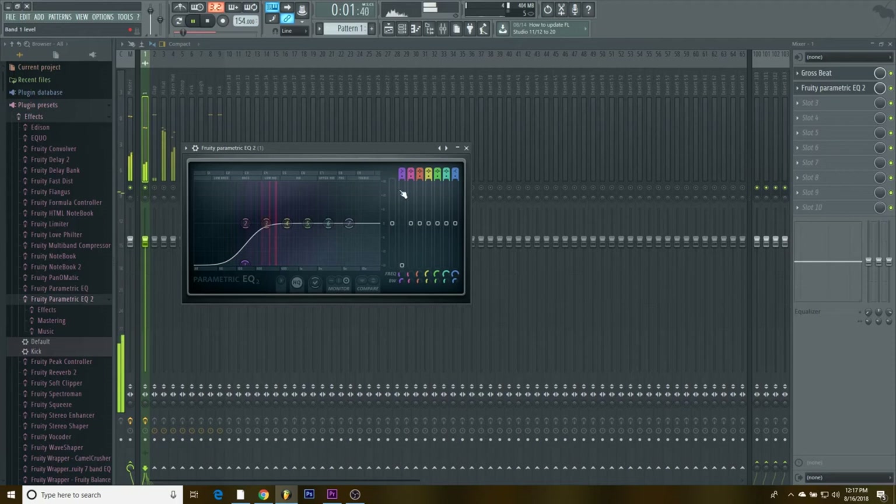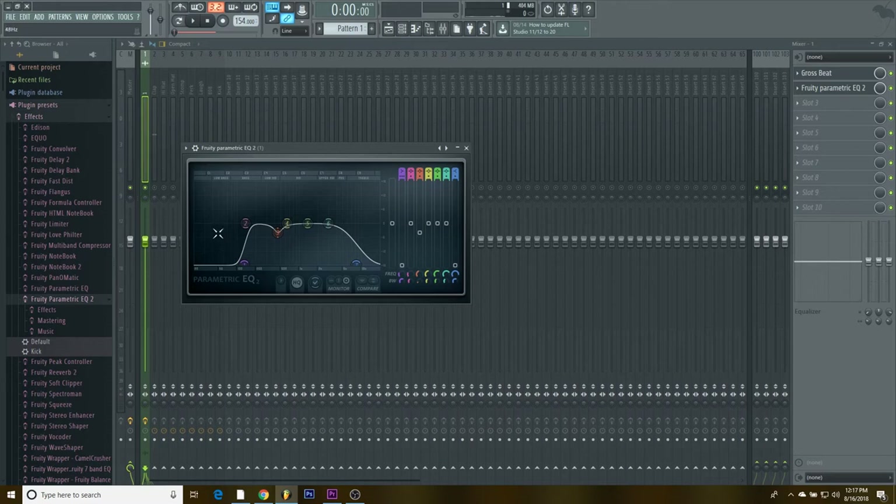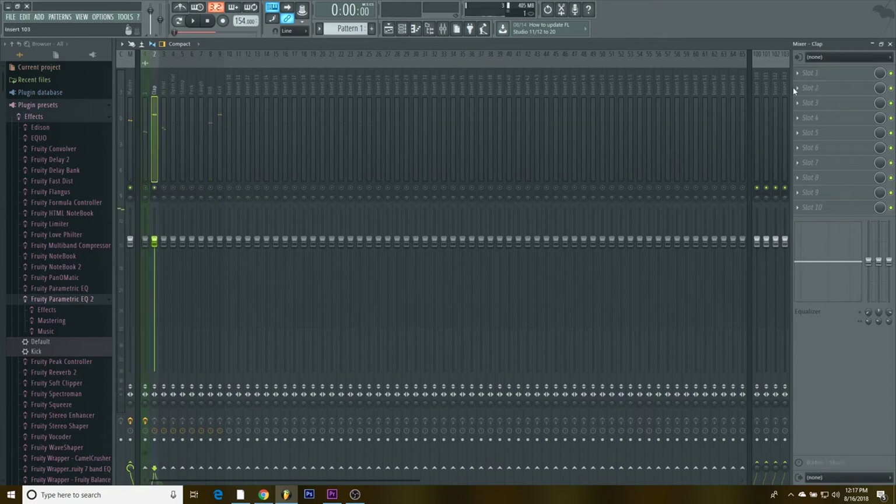What I'm looking for when I EQ is I'm not looking to remove the sound entirely — if you go too far it doesn't sound like anything. You want to leave the sound but just take out the harshness of it. You also want to carve out areas for other sounds — you don't want anything in the lower frequencies because that's where the 808 is going to sit, so make sure you have enough room for that.